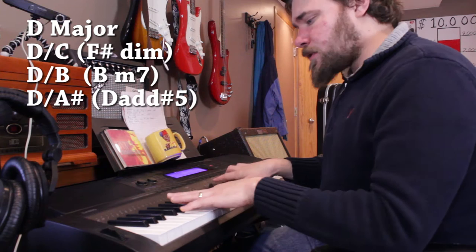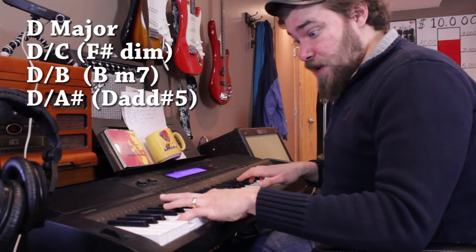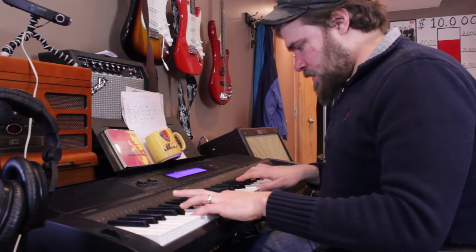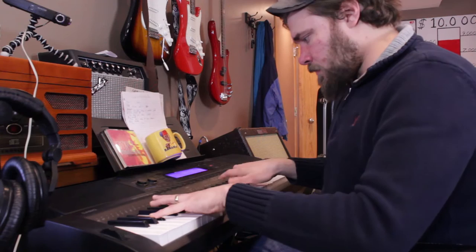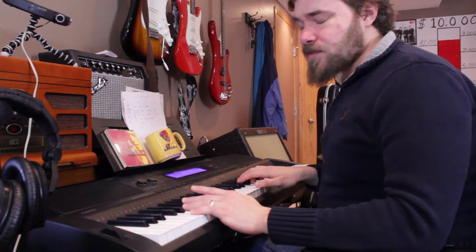So it's just the D chord, and then that root note drops down to the C, and then drops down again to B, and then even further down — Bb, A-sharp. And that's my intro or verse, probably the verse, or just sort of a beginning part. And it sounds a lot like a whole bunch of other songs.